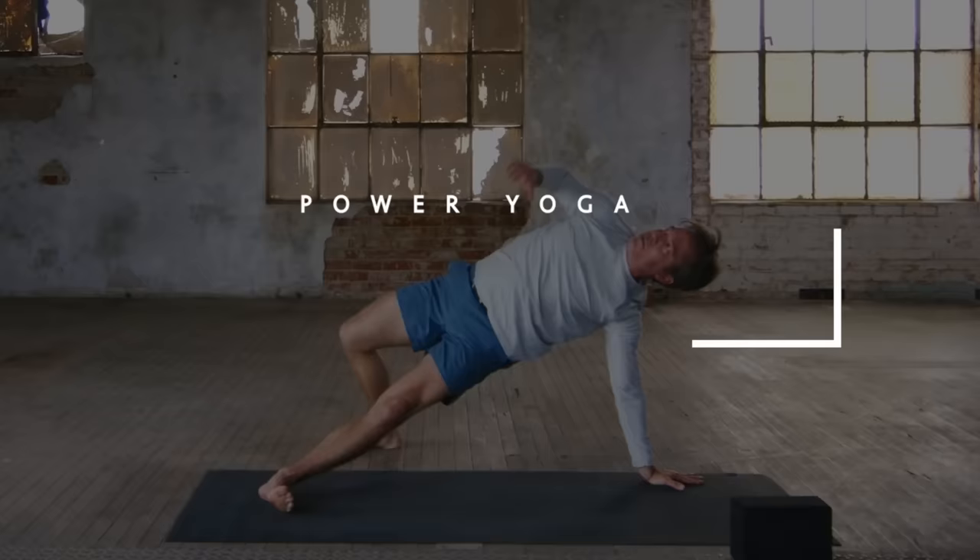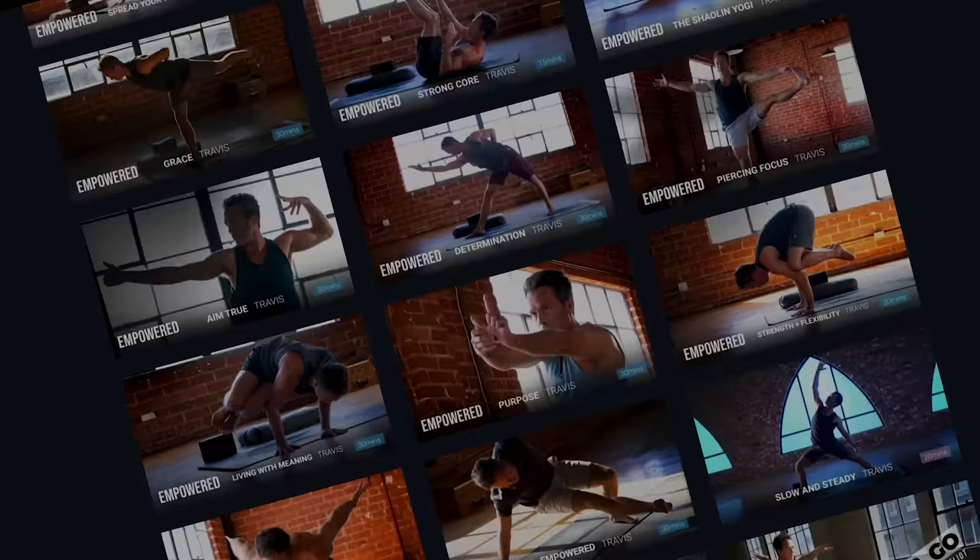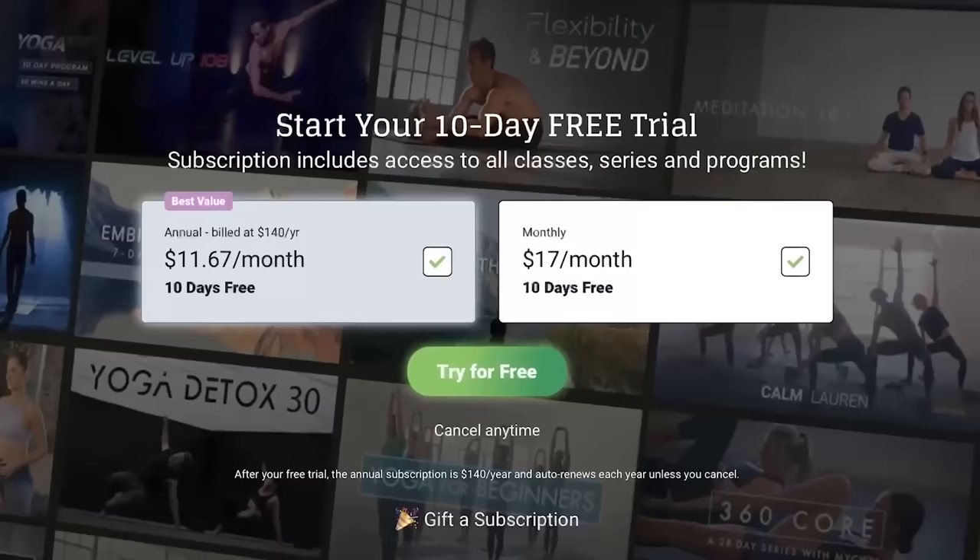Welcome to Power Yoga Full Body Flow. This class is from Interdimension TV, our monthly streaming platform where you can get unlimited access to all of my full programs, classes, and series. If you're interested in starting your 10-day free trial, I'll drop a link down below. Remember to hit that subscribe button and let's go ahead and get started within our flow.